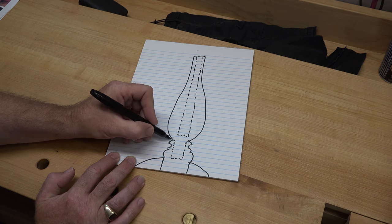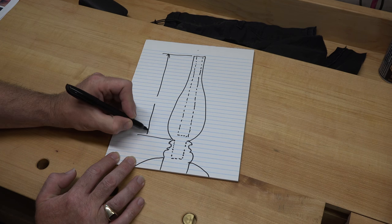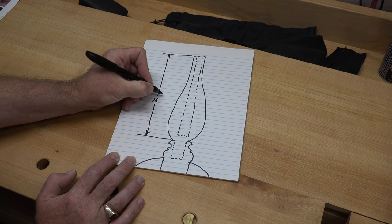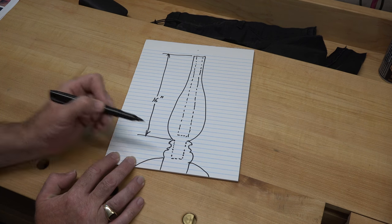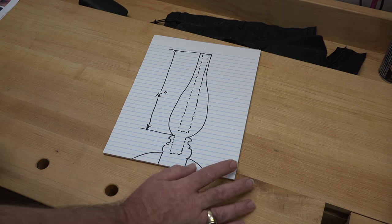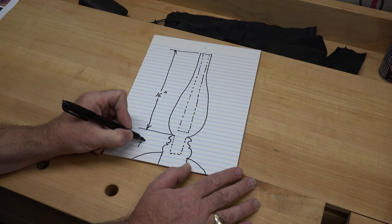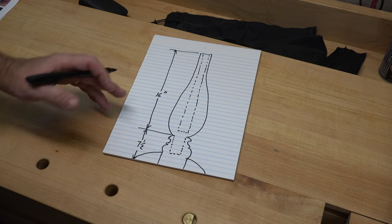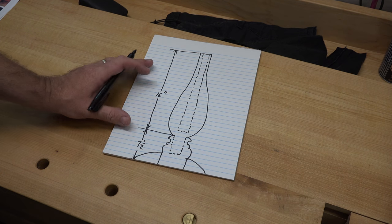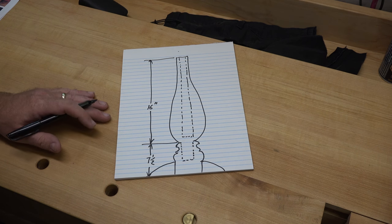From here up I'm thinking this might be 16 inches high, and then I'll make the tenon just long enough to go down into the base piece for the legs. This base piece will end up being seven and a half inches long from top to bottom. Because of my tool restriction I don't really have a choice, and I'm okay with that.